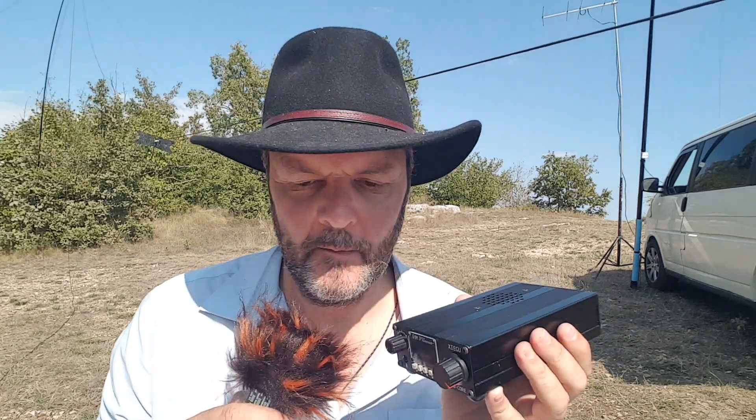Very good SWR now, so no problem. I'm going to operate on 20 and 40 meters — the bands this antenna is designed for. I brought my Xiegu G1M. I wanted to bring my Minion SDR but I have a problem with the BNC connector — bad contact or maybe the solder — so that'll be for next time. I have 20 and 40 meters on this radio at five watts. If I can make a contact with five watts, it's a good antenna — and I know it's a good antenna, it's just a dipole. Let's give it a shot.